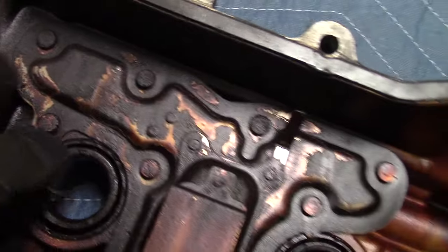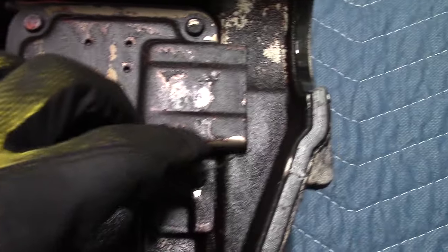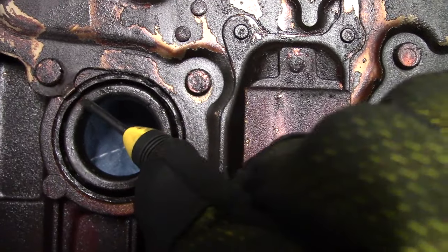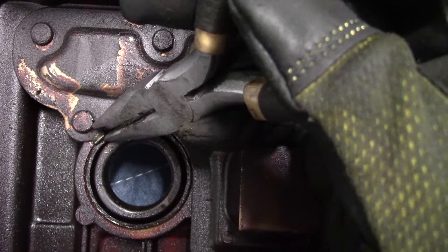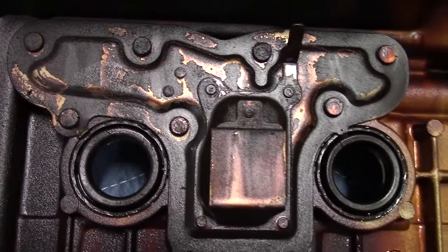Next step: remove the old seals for the spark plug tubes. As you see, each one is held in by a small metal tab connected onto the valve cover. Just take a flathead screwdriver and some pliers and gently bend that tab back just enough so that you can start shimmying and removing that seal away from the valve cover. Use a combination of a flathead screwdriver and 90-degree needle nose pliers to dig in there and take out the remnants of the seal.